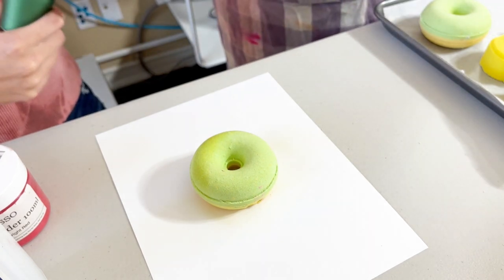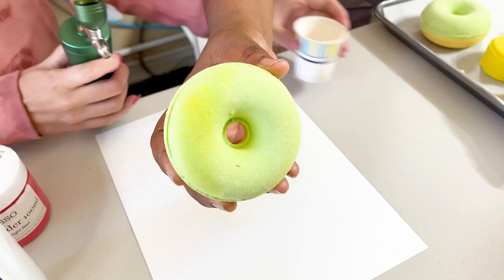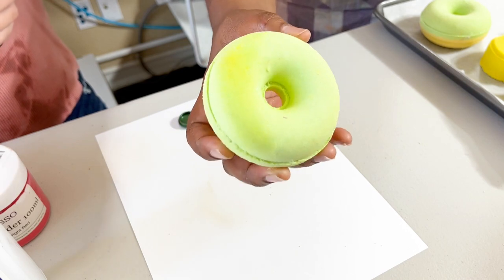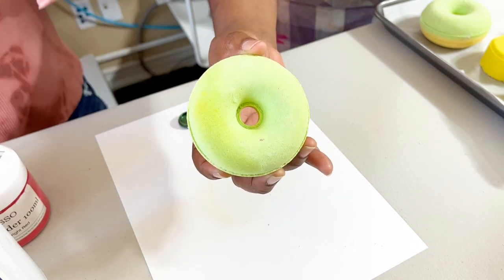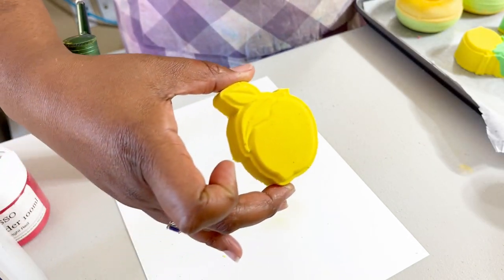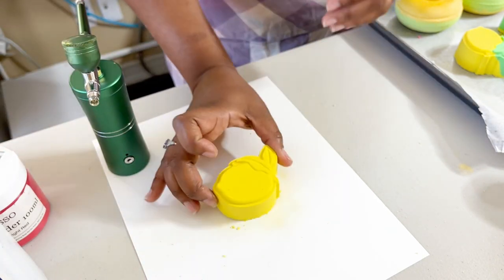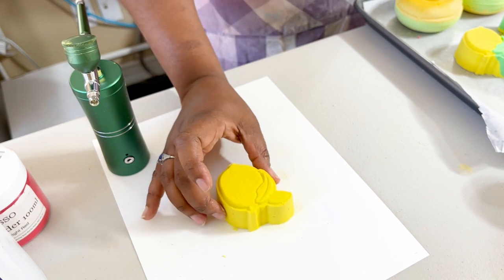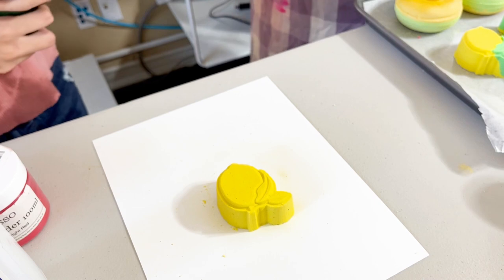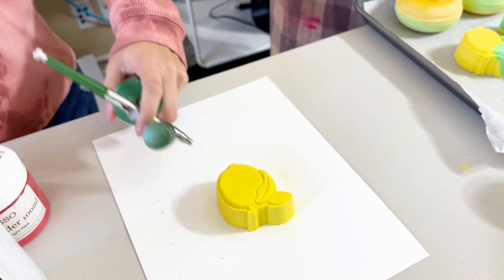It doesn't look bad, it just looks more green — with that little spray it gave it a richer, warmer green. It's not really opaquely covering it up though. We have this adorable little lemon — so stinking cute! Hannah's going to give us dimension on the lemon. You want to be kind of close to it. Should we do the edges on the outside too?